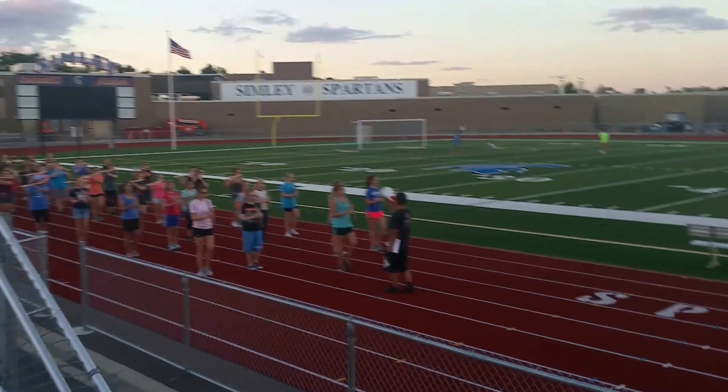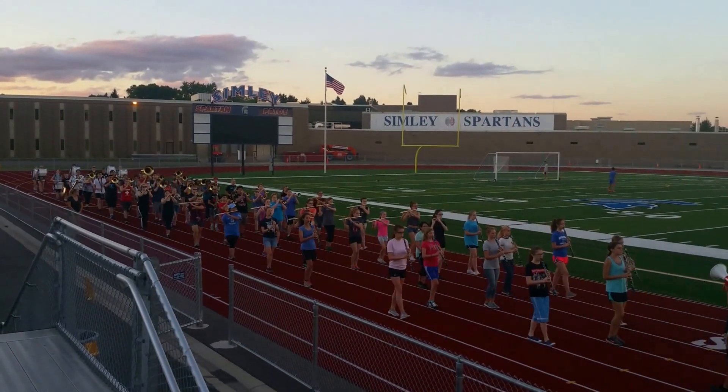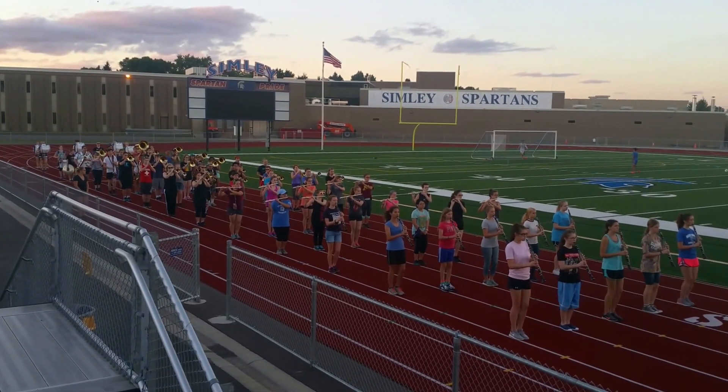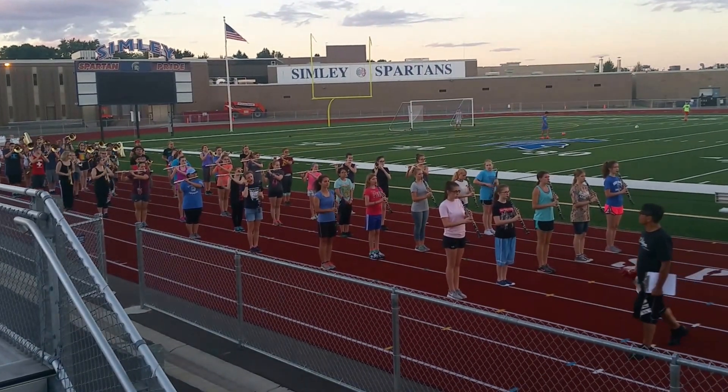And one, two, three, move. One, two, three, move. One, two, three, four, five, six, seven, and together. And ready, halt. One, two. Allie, how's that look over there?